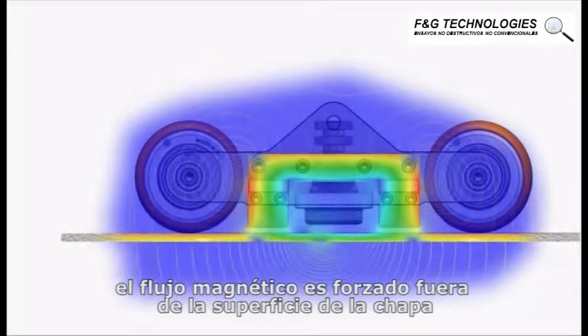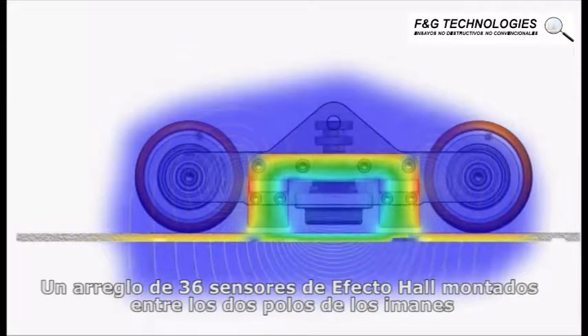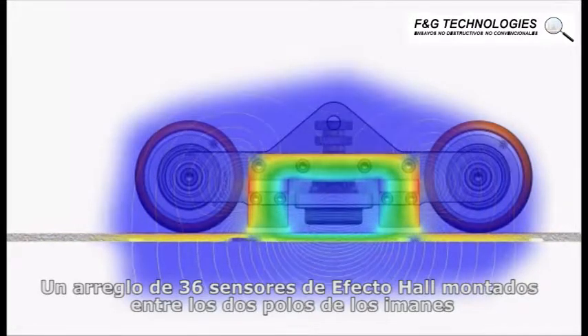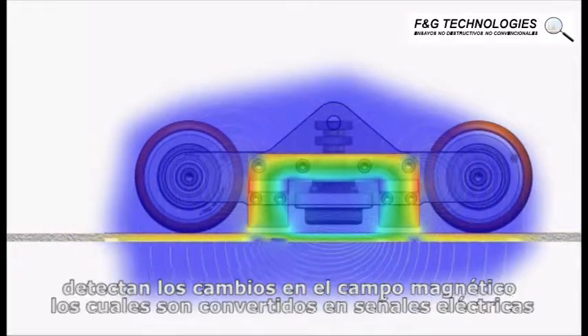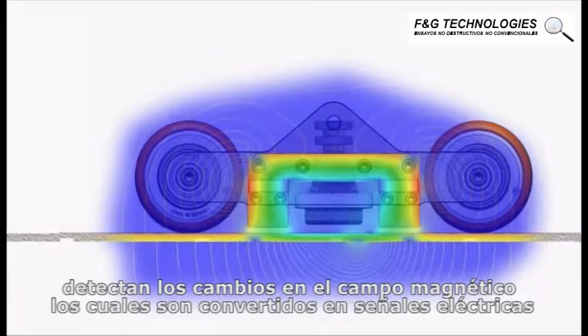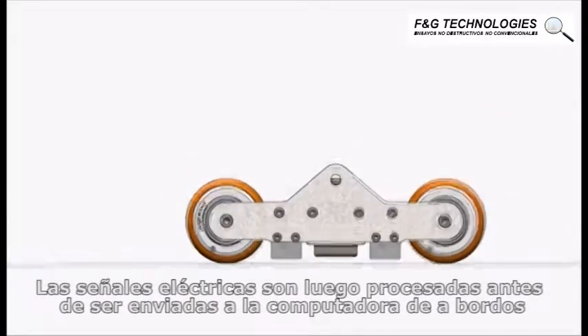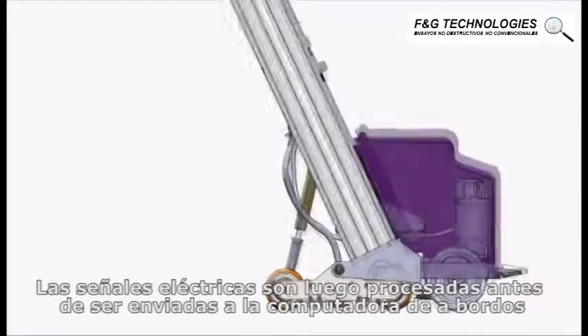An array of 36 Hall effect sensors, mounted between the two magnet poles, sense changes in the magnetic field, which are then converted into electrical signals. These electrical signals are further processed before being sent to the onboard computer.